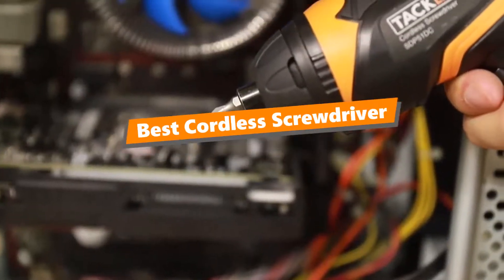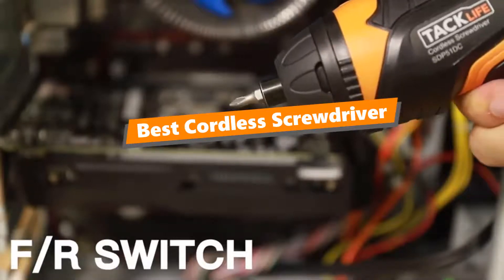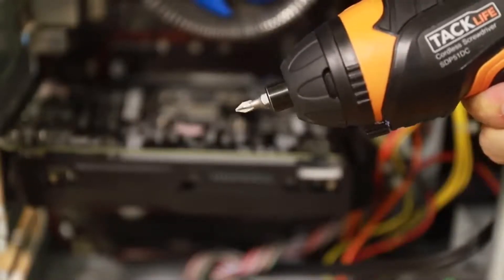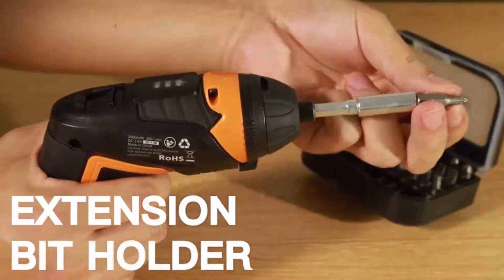What's up tool guys! If you are a tool nerd like me, today's video is for you. In this video, I'm going to be taking a look at the 5 best cordless screwdrivers. I've put together this list based on my personal preference and also 20 hours of research.